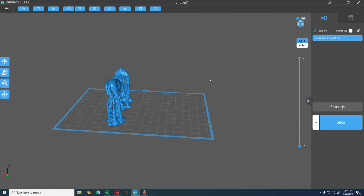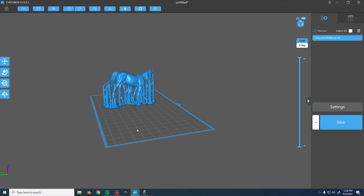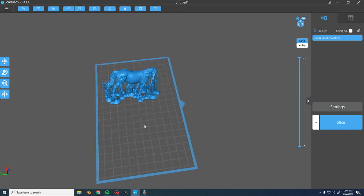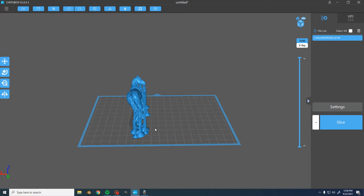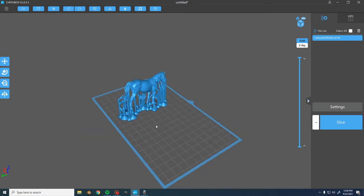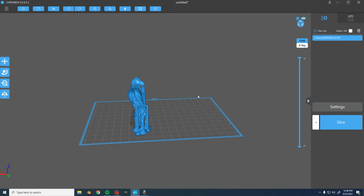Hello everybody, it's me again — Jake from Break the Mold Studios. Today I'm going to show you a short video on how to support your models for 3D printing. I'm excited about this one because I don't think a lot of people really talk about the best ways to support, especially in the hobby. I've gotten a lot of my information from sources outside of the hobby, and I feel like people in the hobby just kind of take what everybody else does and redo it.